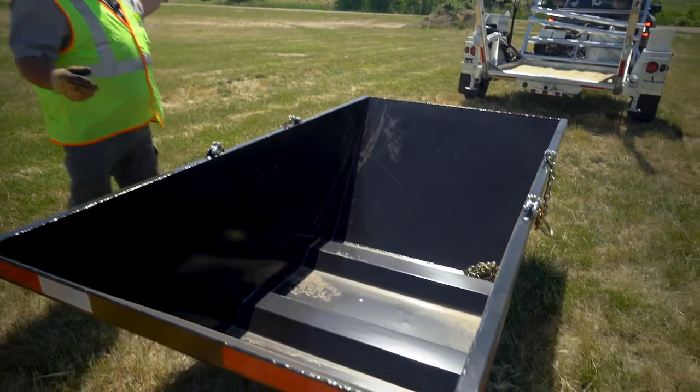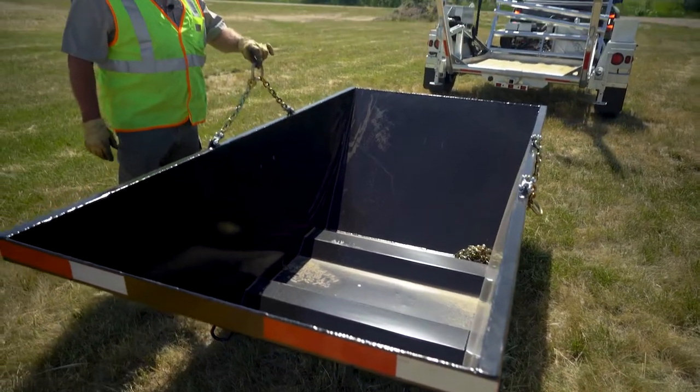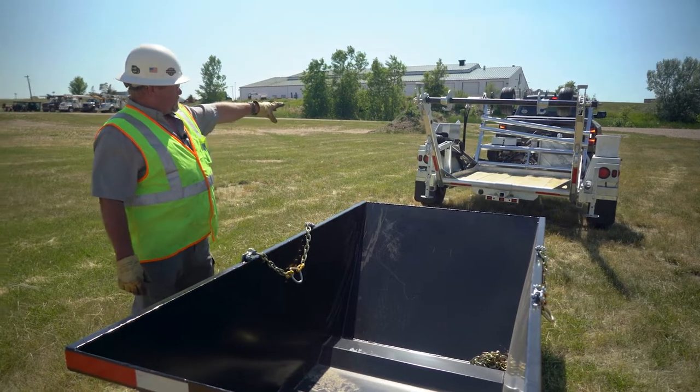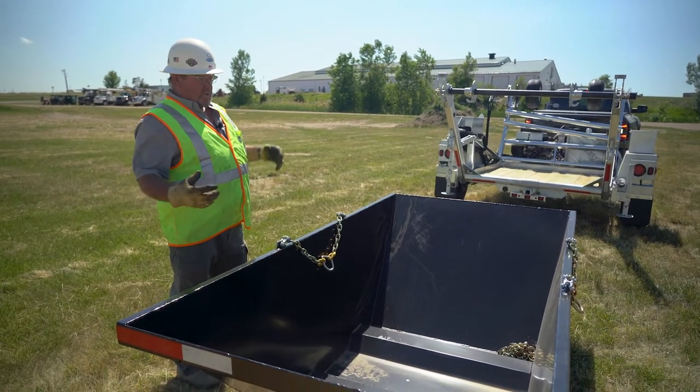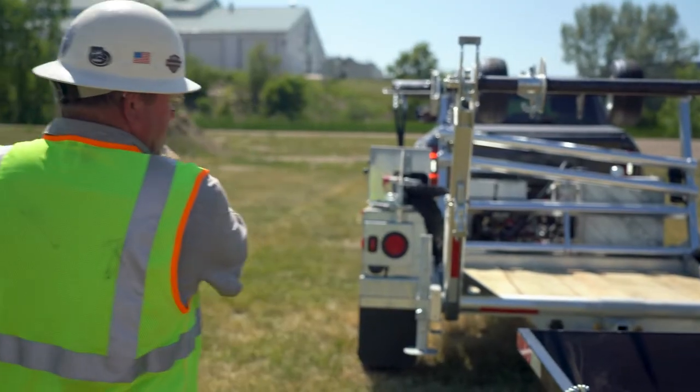We're going to bring this back. This thing's sitting right on the ground. We're going to use these chains and hooks on the arbor here. We're going to place this down here, pick this off the ground, and put it right up on the deck of the trailer. Bring it back.